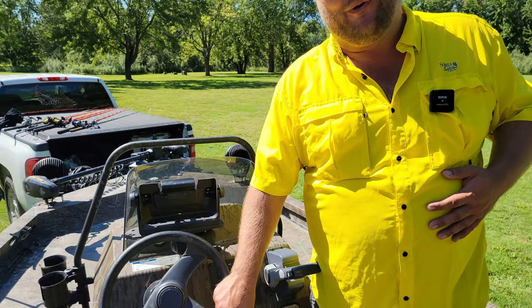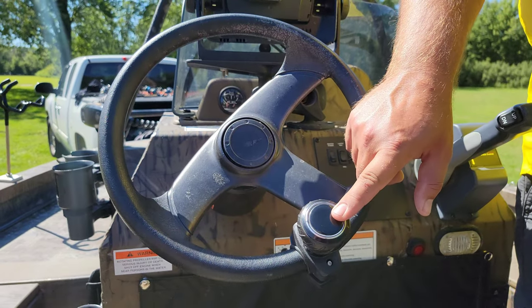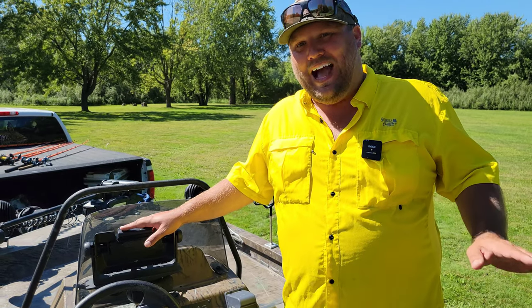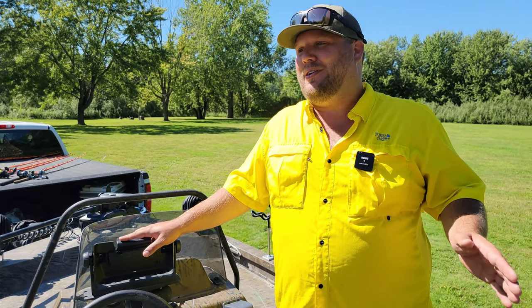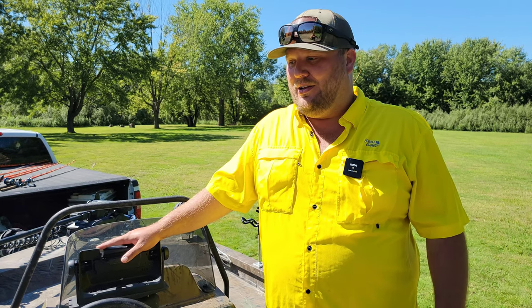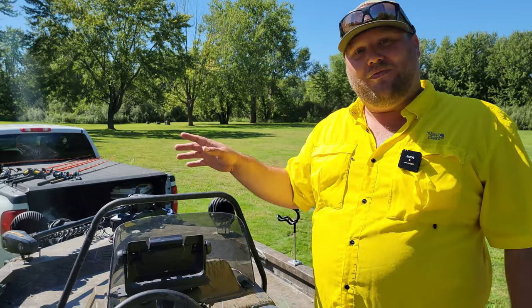First thing you want to do when you buy an outboard jet boat: get a steering wheel knob. Response time on outboard jets is not ideal — it's a lot slower than an inboard jet and takes getting used to, especially at lower speeds. That is the best thing I've added in terms of drivability. Second, I have a Garmin 93 SV — not my favorite graph, I'll probably go back to Humminbird. It has side imaging and I can build maps on it, which I do like.